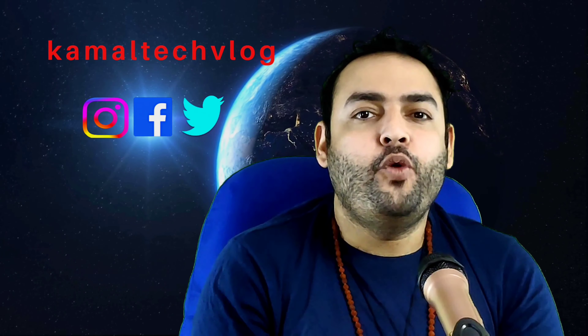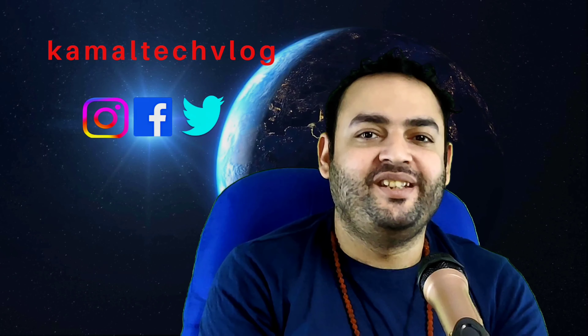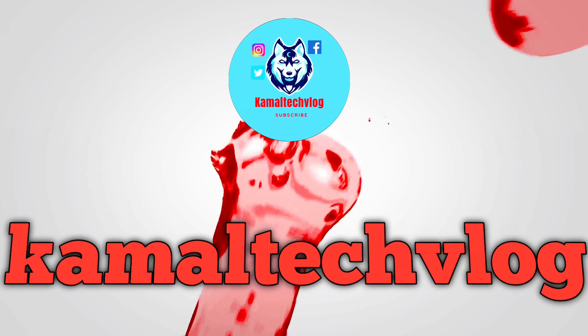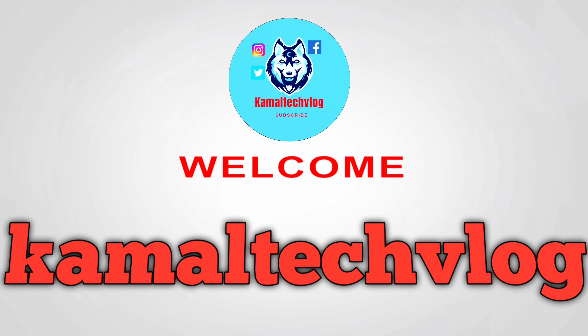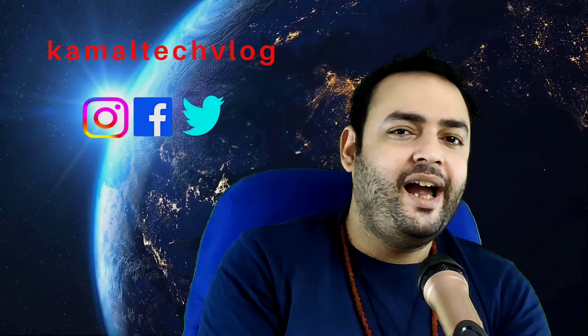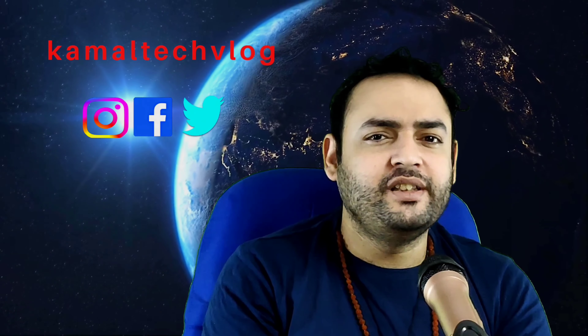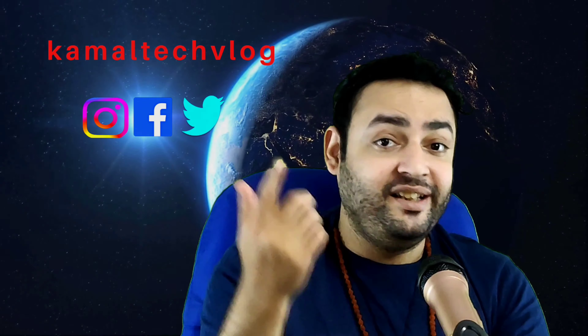Today's topic would be: what are the basic equipment you require to start a YouTube channel? It's not expensive stuff. In this channel, I mostly go ahead and give tech reviews, unboxing, tech news, tutorials like this one, and shop reviews.